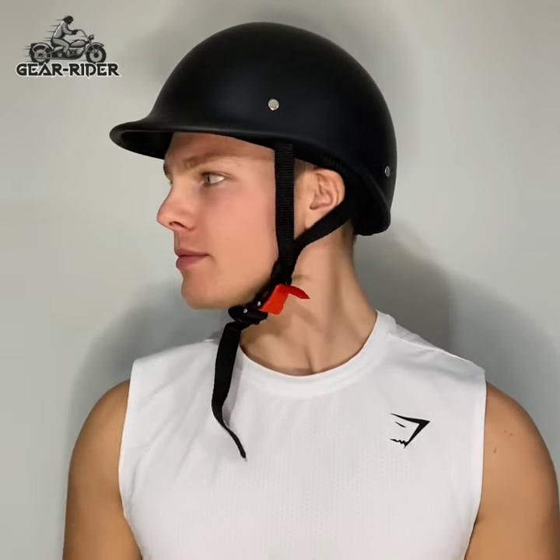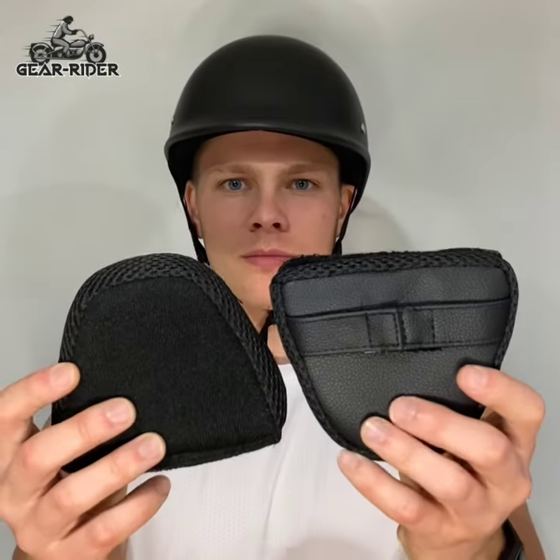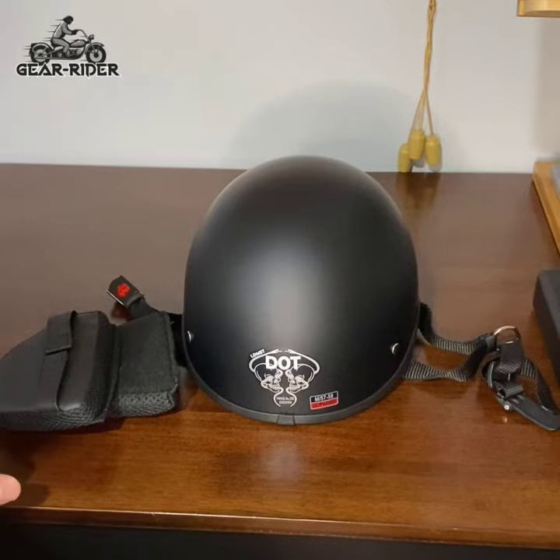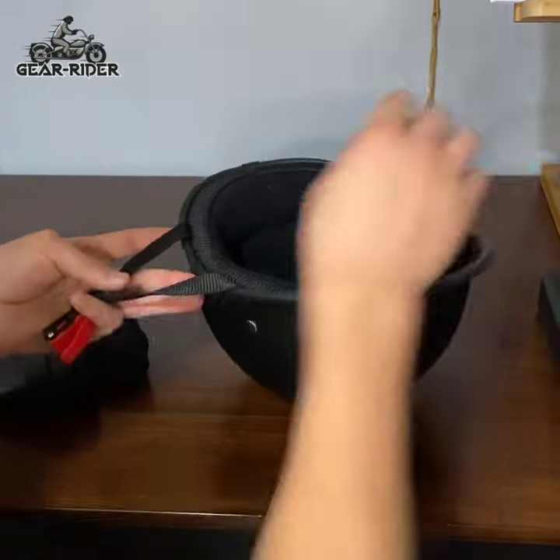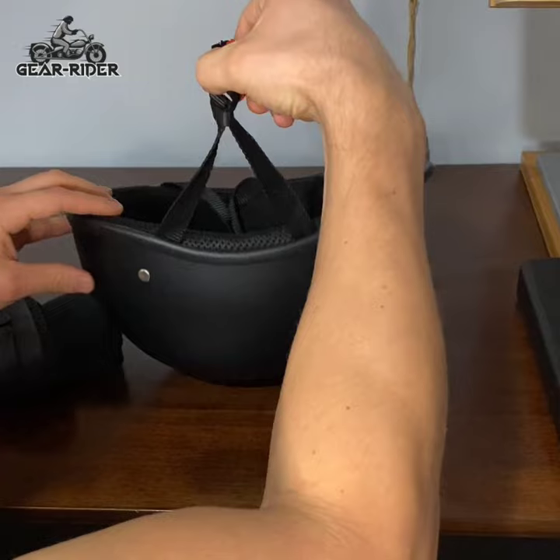I just got my new Gear Rider helmet today. It's a slim, nice-looking helmet and it's the smallest SOA helmet with ear pads. It exceeds DOT-FM-VSS number 218 standards and AS-NZS 1698.